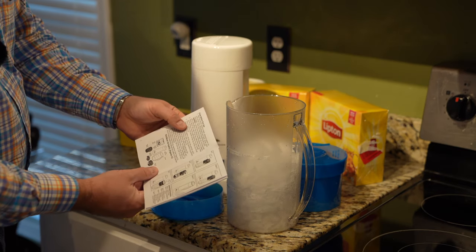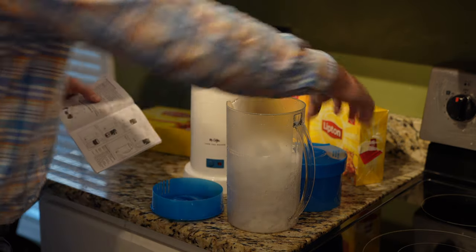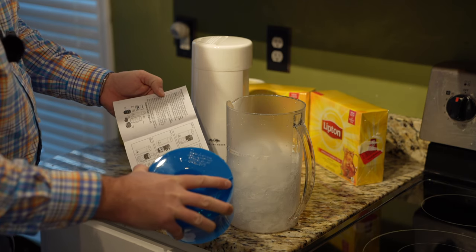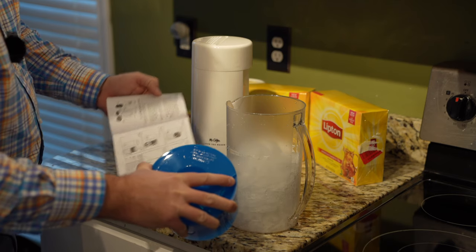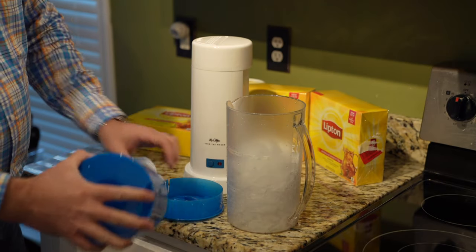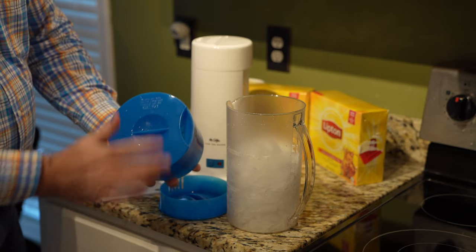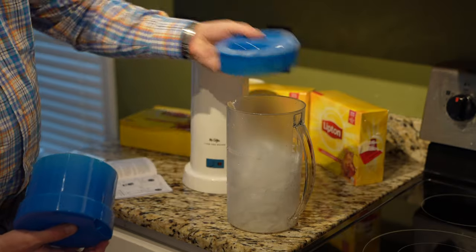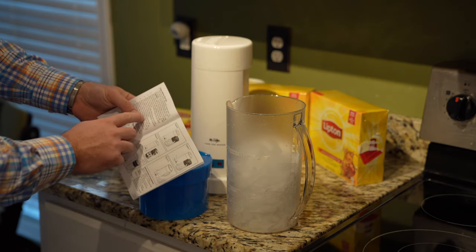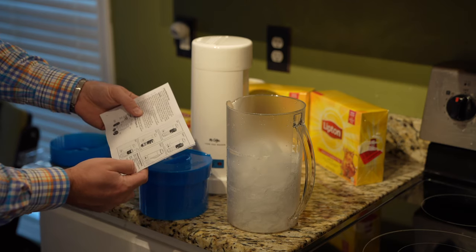It says place ice cubes in the pitcher to the top of the ice level mark on the pitcher, then place the steeping basket with lid into the pitcher and slide under the machine. Make sure the pitcher is snugged against the machine. This is the steeping basket lid, not to be confused with the tea pitcher lid. They cut a little notch out so you can tell them apart — I felt that was a brilliant design. So let's place the steeping basket with lid into the pitcher and slide under the machine.